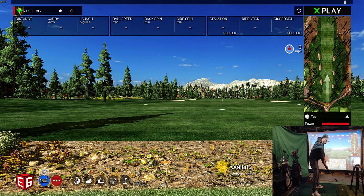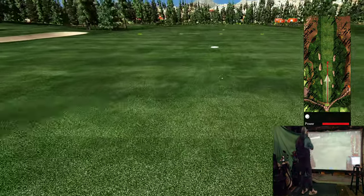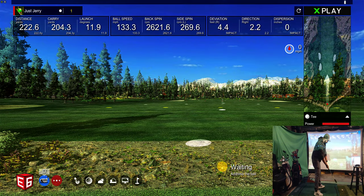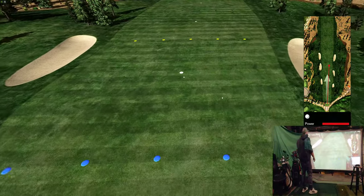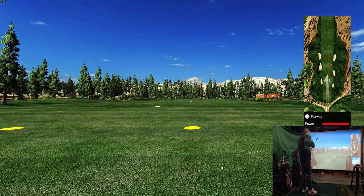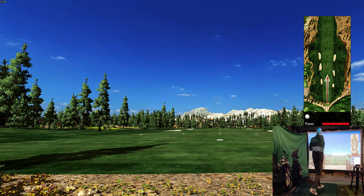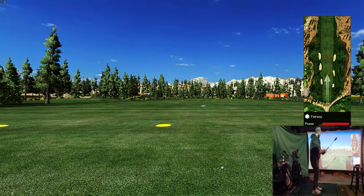First swing was kind of weak. Second was a little bit better. Let's try to get this next one to draw a little bit — oh baby, draw! Not bad, not bad.